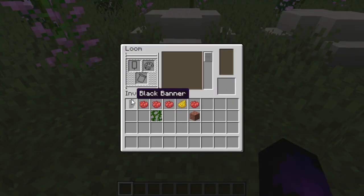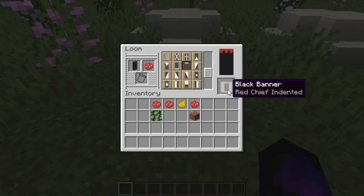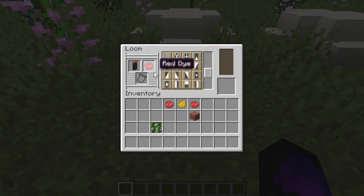We're going to start off by putting the black banner in first. One red dye goes in first, and the first thing you want to do is scroll down until you find those little three lines facing down. Once you've got this, put the banner back in there and put the red dye in. You'll need the vines pattern for this section.